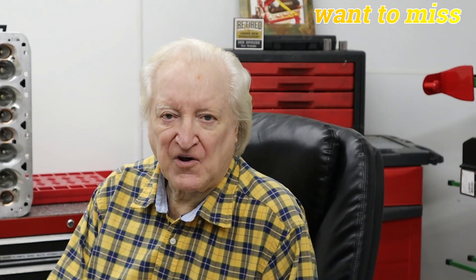Hi, David Visard here and you are watching PowerTek 10. This edition of PowerTek 10 is one of those catch-up episodes I said I would put in about every third video. So here we go.